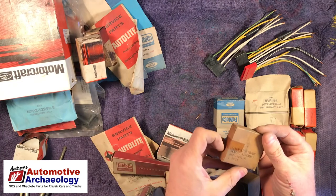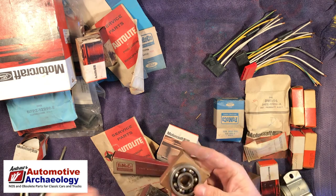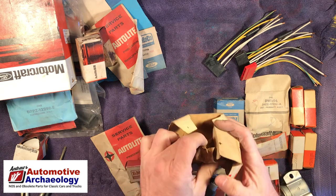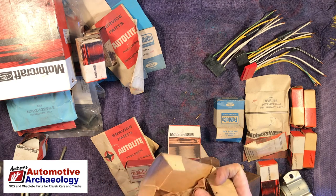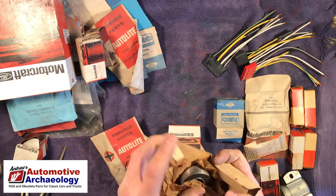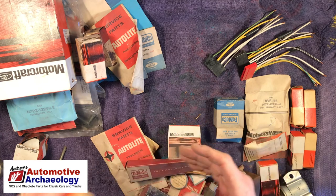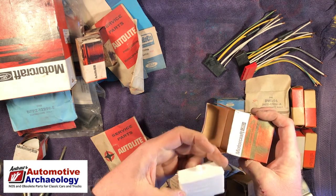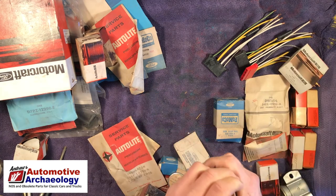Brush set. Alternator rotor bearing assembly — that's sealed. One of these two might be the same thing; I'll look those up. That's an unusual enough part that it may be worth looking up. There's another one. That might be different — slightly different. I would not call that the same part. The boxes just fall apart after a while — unfortunately the part number faded on that one. D9AB — replacement electrical switch assembly. Those are worth looking up. That's an empty box.